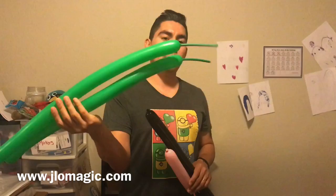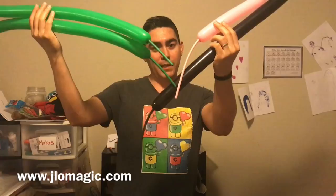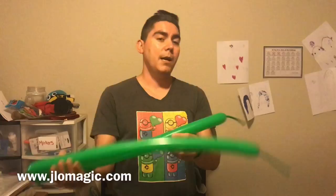Both balloons are inflated identically and neither one is inflated all the way to the end — they both have long tails. I'm not going to use all of the balloon. Let's go ahead and start with the green. They look pretty close so it won't matter which one I pick. Let's get started!